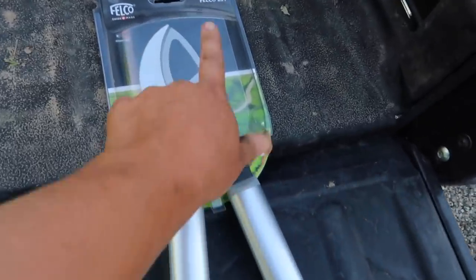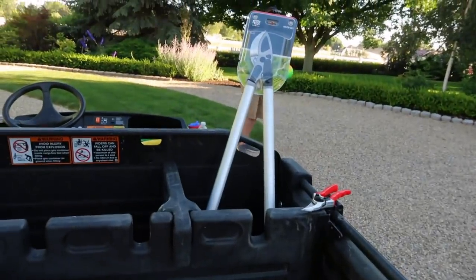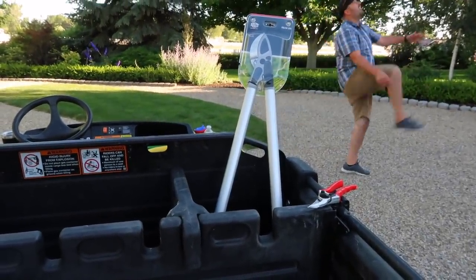They actually sent us two of these 231s, so I think we're just going to give that extra pair away to one of you guys. To enter the giveaway, just comment below — just tell me how your day is going, that's it. We only have one extra pair, so we'll pick a winner from YouTube. If you're not watching on YouTube and you comment, I really want to know how your day is going, but it will not enter you to win the loppers — you have to comment on YouTube.